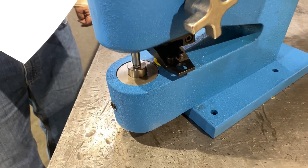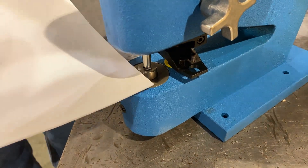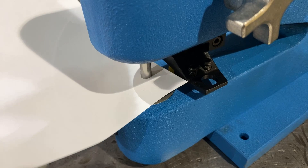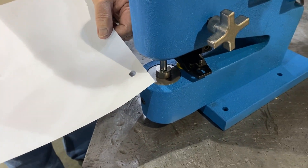The secret to the beautiful burr-free cut is the very close clearance we run on that punch and die. We run a 2,000th total clearance so there is no burr on the bottom of the stroke or the bottom side of your material. That will cut 2,000th paper.